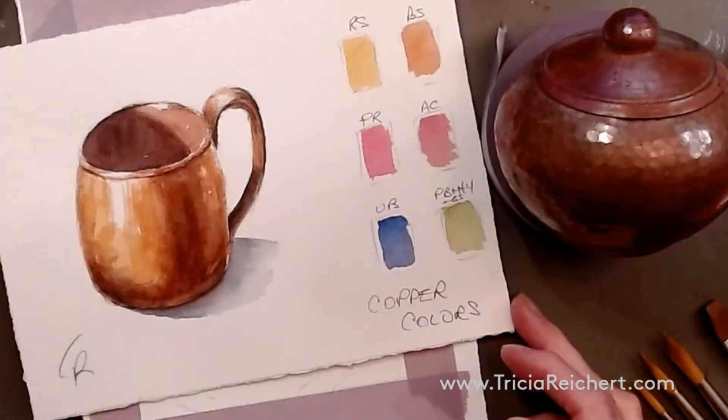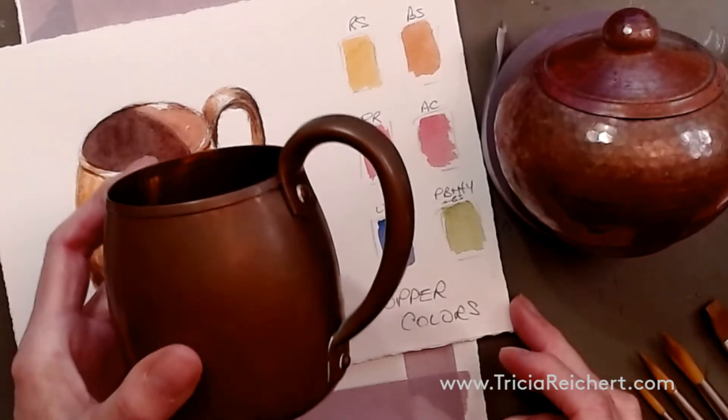Welcome to the studio. Today we're going to be painting copper. Here's my interpretation of this little mug here.